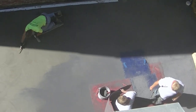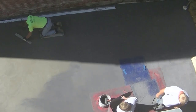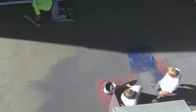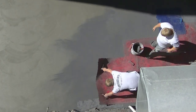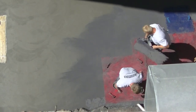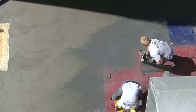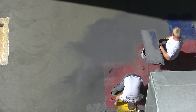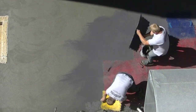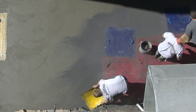We did add an integral color in the concrete — it was a darker gray integral color. There you can see me mag floating. One of the challenges was that the shaded part wasn't drying anywhere near as fast as the part in the sun, so we had to let that sit a little bit longer. You can see we're stamping just over to that shade and sun line, not stamping too far into the shade because the concrete was still a little too soft.